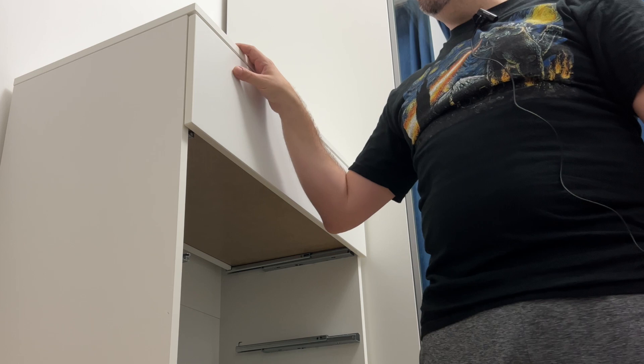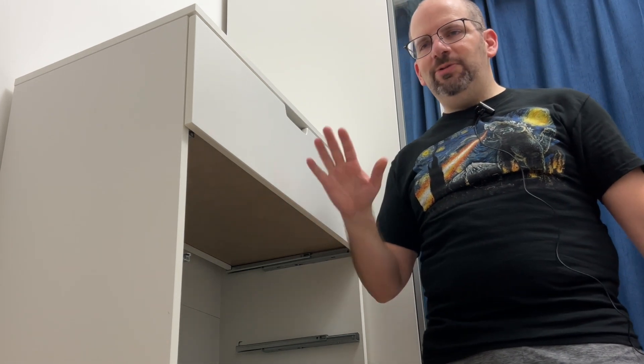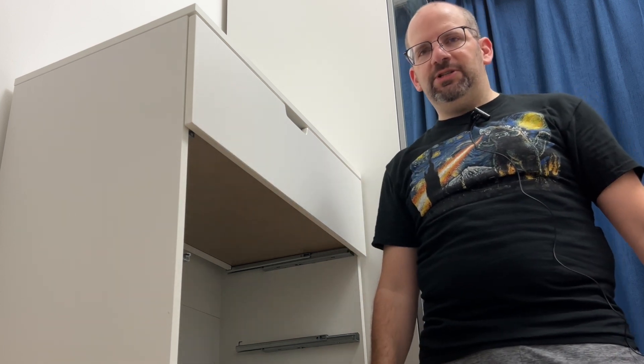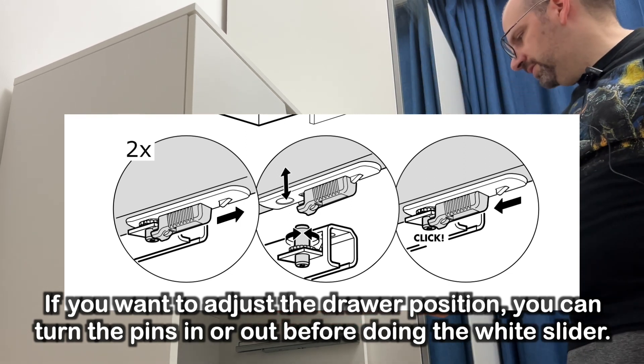That's basically it. I've had this thing for two years — it's pretty much in perfect shape. The only complaint might be that I never got all the drawers to be super flush and perfect, but nobody cares. Quality-wise, everything else seems to hold up just fine. Fits a lot of stuff. That's it for today — see you guys next time. Bye.